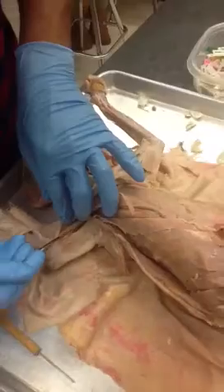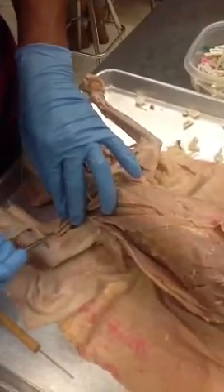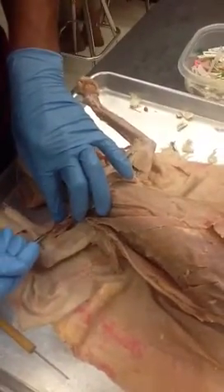Moving over here to the biceps. In the biceps, first on the top layer, we have what's called the biceps brachialis. It has two heads right here — so this is both heads right there.